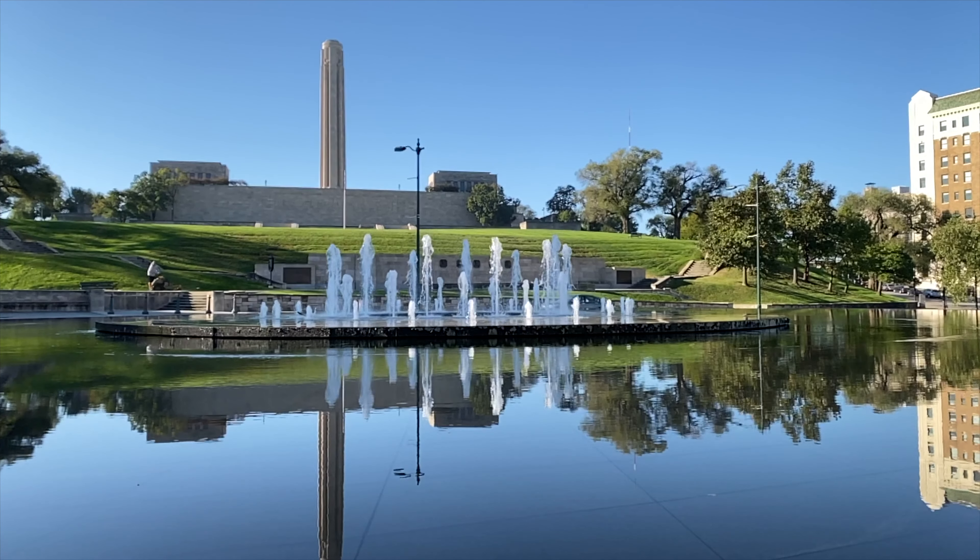We're at the beautiful World War I Museum in Kansas City, and Union Station is right behind us. We're going to go through the phone in there — show you all the features, all the camera stuff — just a complete walkthrough of everything I've been using this phone for over the last three weeks or so. Stick with us. Everybody say hello to Cam.